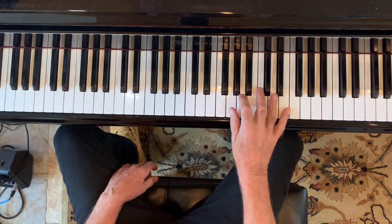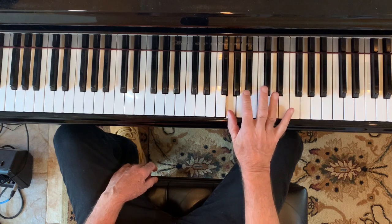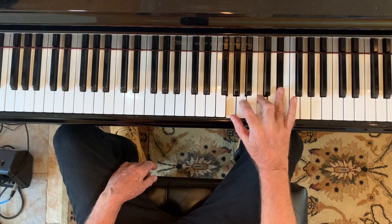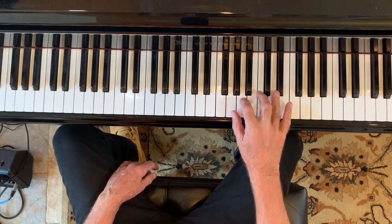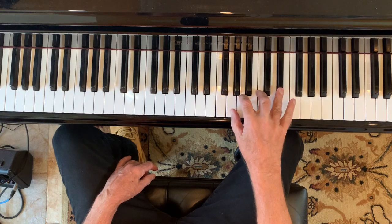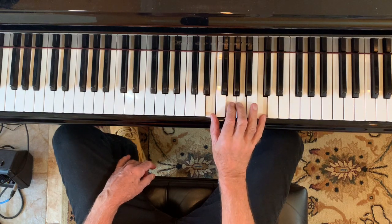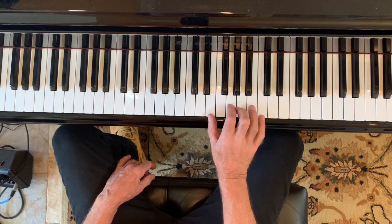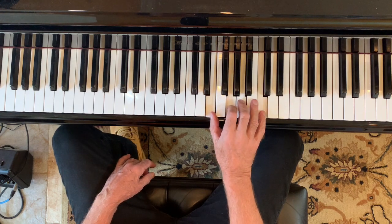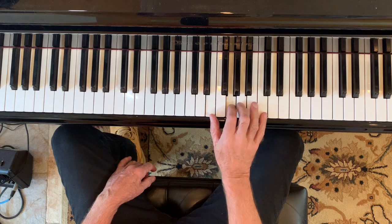Here's middle C. I want you to put your thumb on G, and we're going to get this position here: G, A, C, E-flat. I want you to go and then lift your hand, come back down here to this position. You can find this position easy by pointing to the G — E, A, C — they fall into place. See how they fall into place.